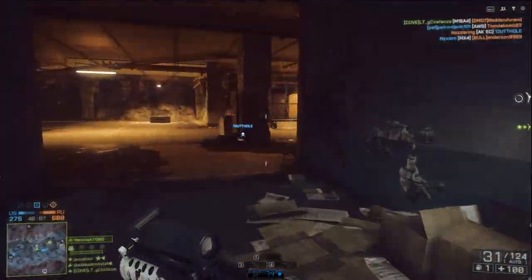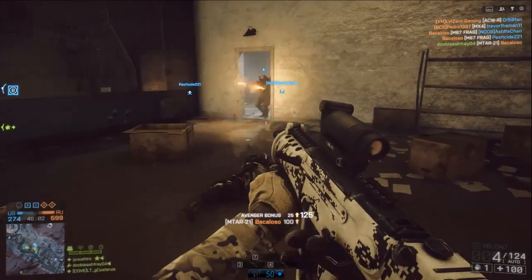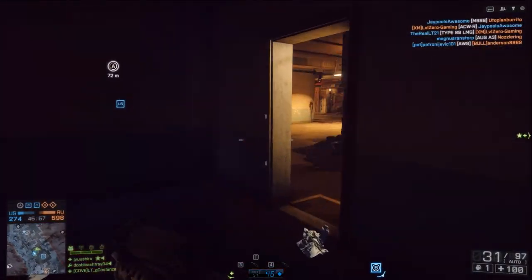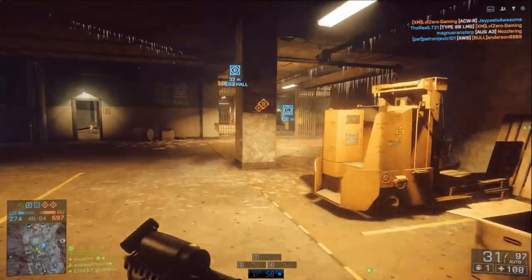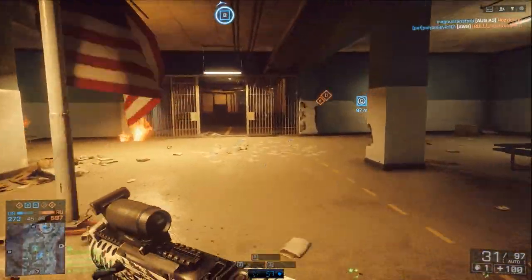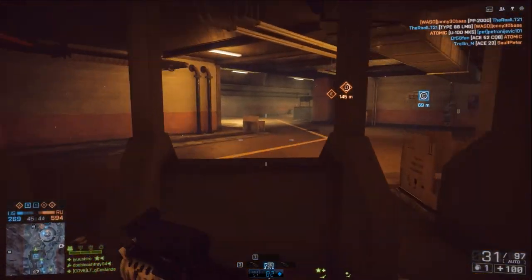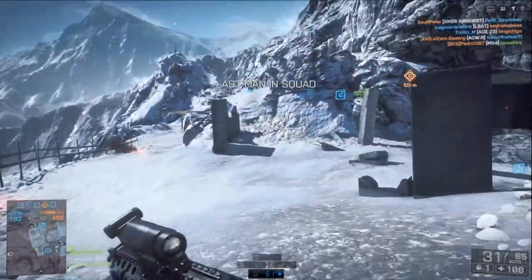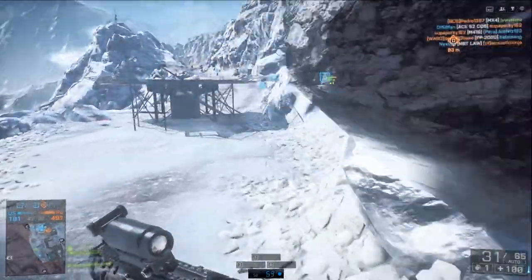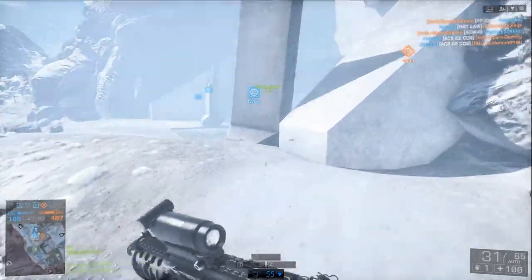Now here we are again playing Battlefield 4 on ultra settings, this time with the GTX 760, and we're getting over 60 frames per second. We dip down to about 46-49 in heavy scenes, but I have to say this is a much needed improvement. The frames don't lie, and even the snow effects look beautiful while maintaining really solid frame rates.